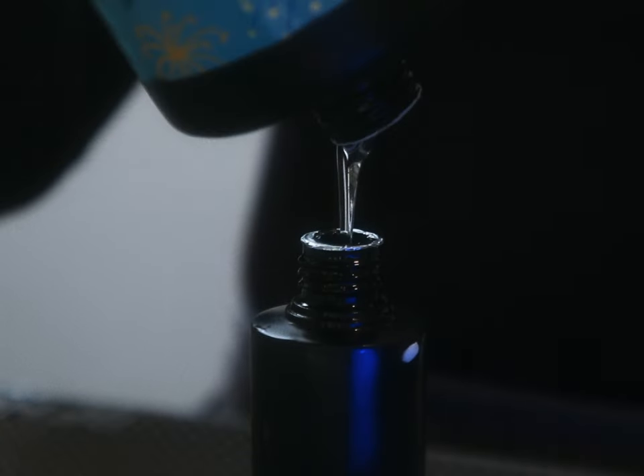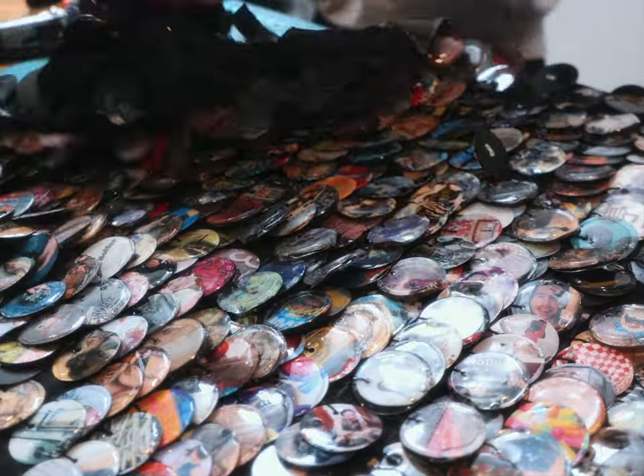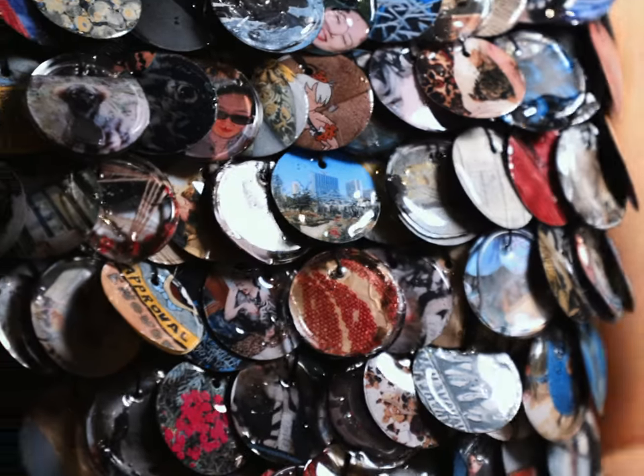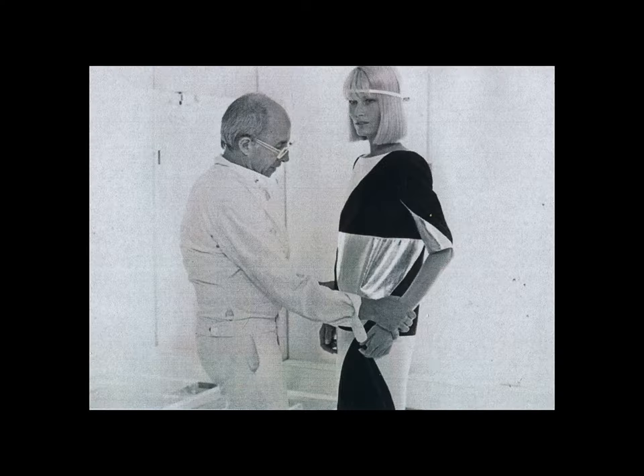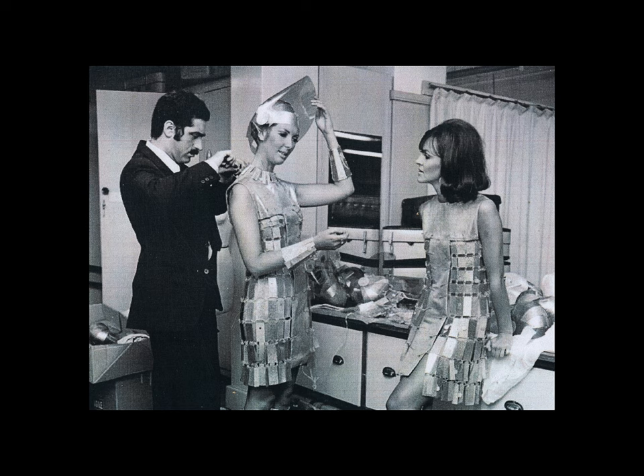Today we're making a photo dump dress — more specifically, an A-line mini shift dress adorned with 540 phone photos, each individually encased in UV resin and cured, inspired by space-age couturiers André Courrèges and Paco Rabanne. Let's begin.